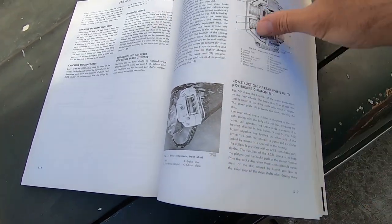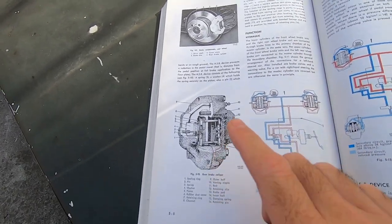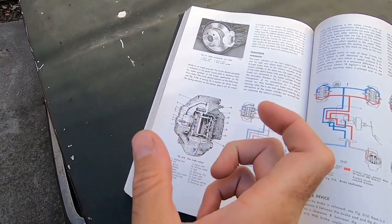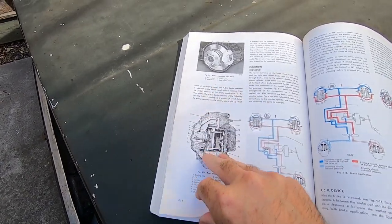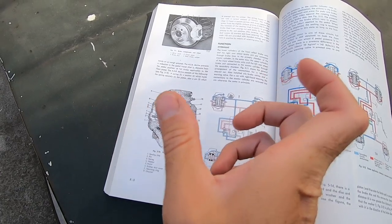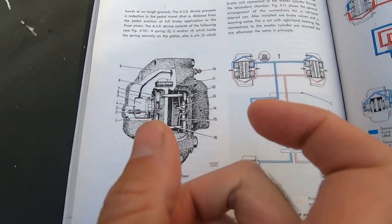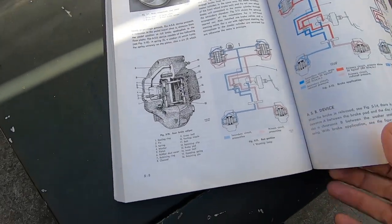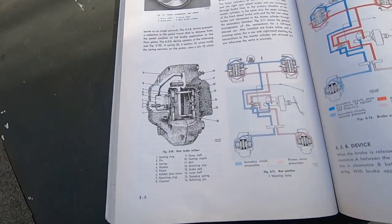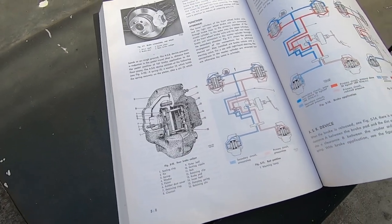I wasn't too far off in my guess. It's not to return the piston to the correct position after applying the brakes — the brake line pressure does that. What it's supposed to do is keep the piston the correct distance from the rotor as the rear axle shakes back and forth traveling across rough ground or around bends. So the little pin, spring, and washer system — the ASB — keeps the piston the correct distance from the rotor so the brakes can always be applied. Everybody probably just replaced them with regular brake calipers, since this likely isn't a big deal most of the time.